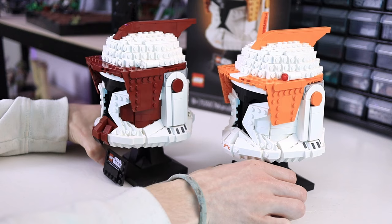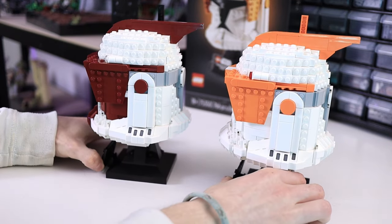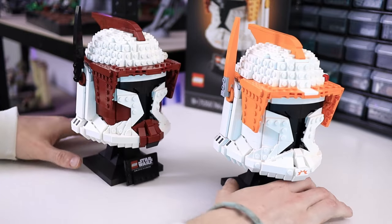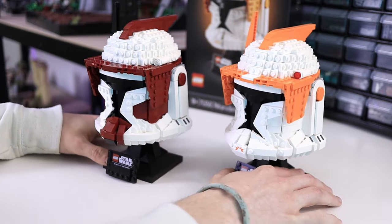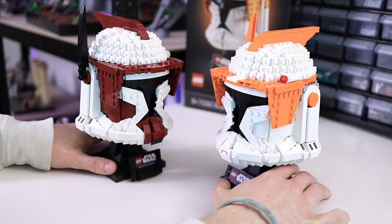LEGO did a great job on Cody's helmet, but it's pretty plain when you compare it to something like Fox's. The stark contrast on the chin area and the cheek indents make it so much more interesting visually, and I honestly like it a lot more than Cody's. They look great next to each other on display, and this definitely makes me want to pick up a few more helmets and see who else I can make.